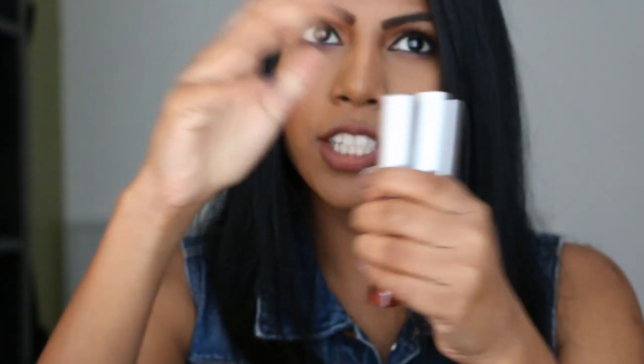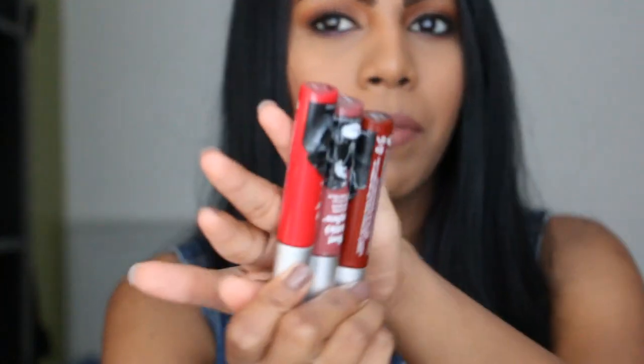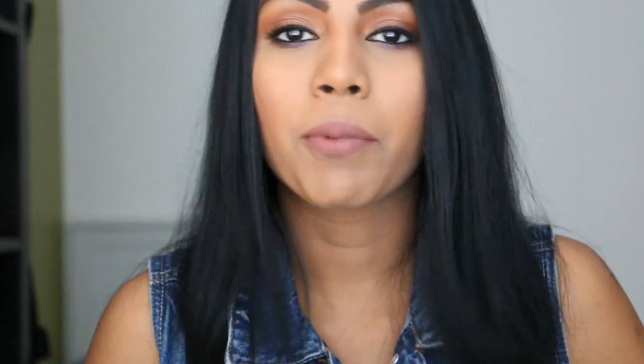These contain 7.4ml of product, which is really good for the price. The shade selection is okay — there are eight shades in the range. There are about three very similar shades, two nudes, an orange, and a pink. Only three shades really attracted me; another one did too but I already have too many reds, so I just got these three.